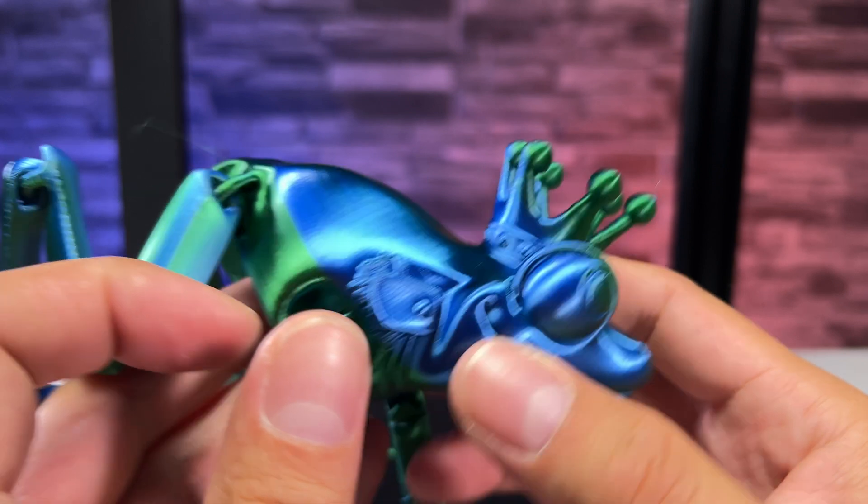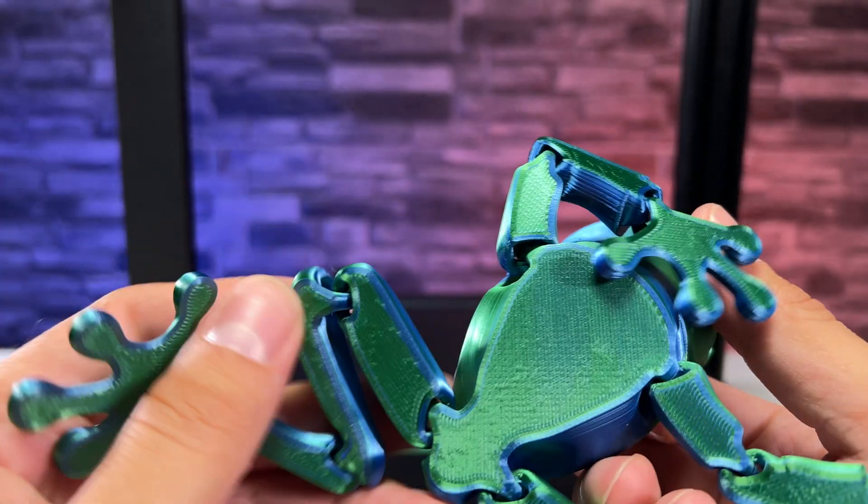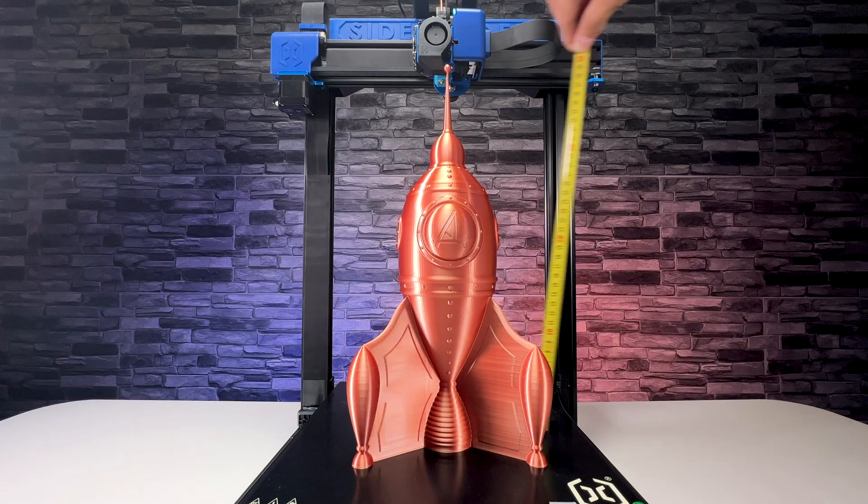The print quality is at a very good level. We tested the printing of a smaller rocket and a slightly larger rocket that was 40 centimeters in height.